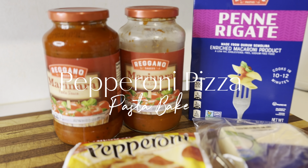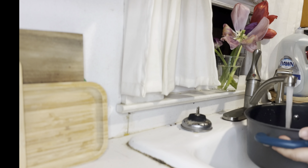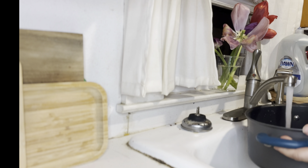Alright y'all, today we are gonna be making a pepperoni pizza pasta bake. First things first, we're gonna grab a pot, fill it full of water, and get it on the stove so we can bring it up to a boil.